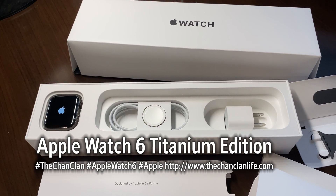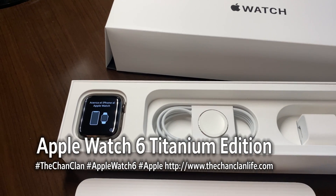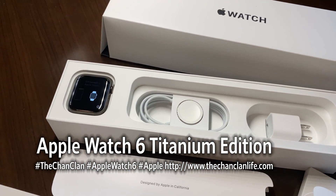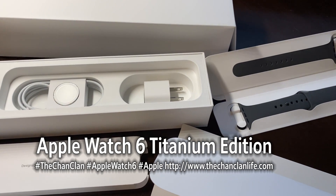Here it is — this is the Apple Watch 6, the Titanium Edition. I just opened this up, 44mm wide face, and received this straight from Apple where I ordered it.